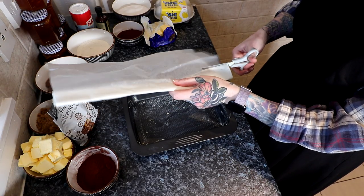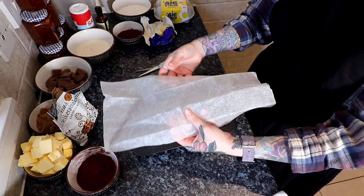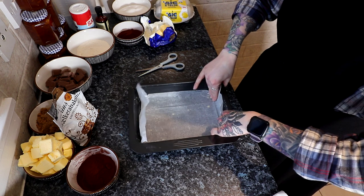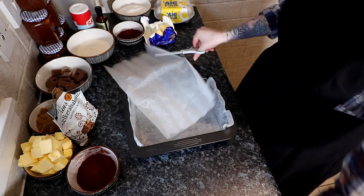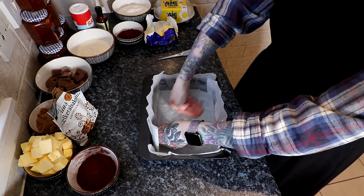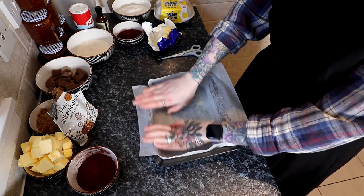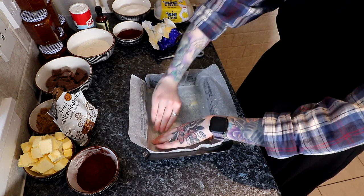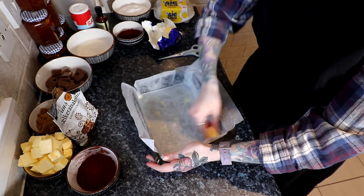You're going to want to take your paper and have it overlap in your tin, because you can use that as handles to get your brownie out. Then we're going to put it in. Ta-da!